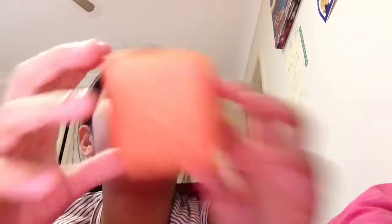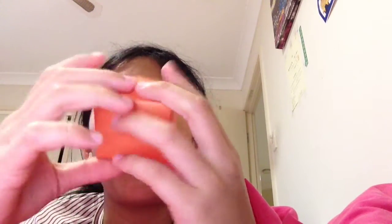And the first origami — the very, very first origami I tried making — was the box.